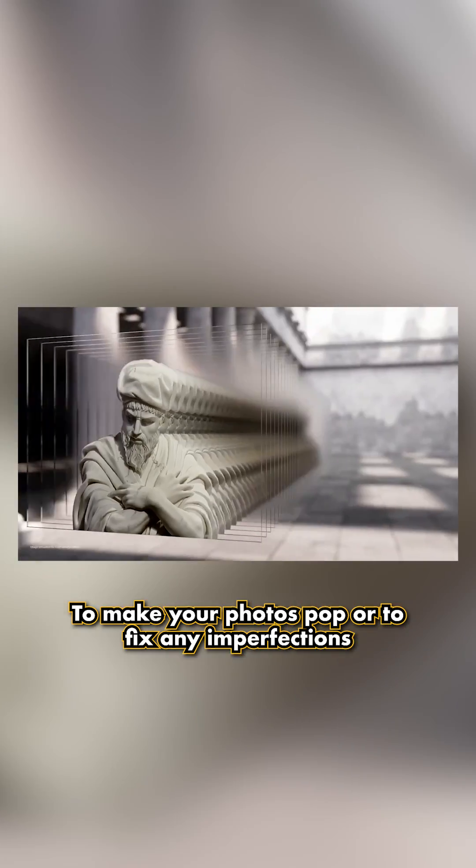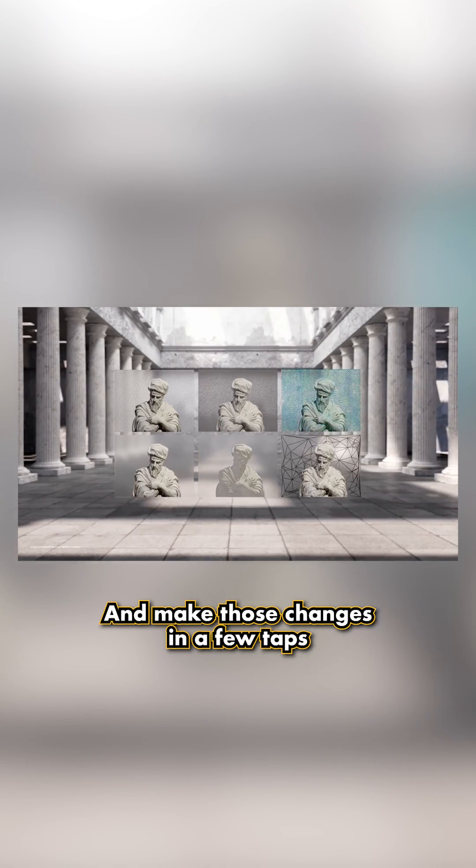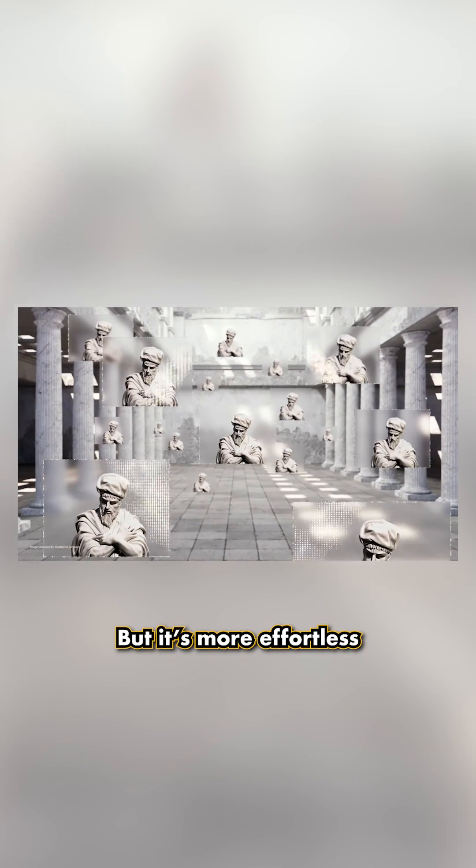To make your photos pop or to fix any imperfections like blur, shadow, or reflection, Galaxy AI can also suggest and make those changes in a few taps. It's like having the features of the Samsung Galaxy Enhanced X app but it's more effortless.